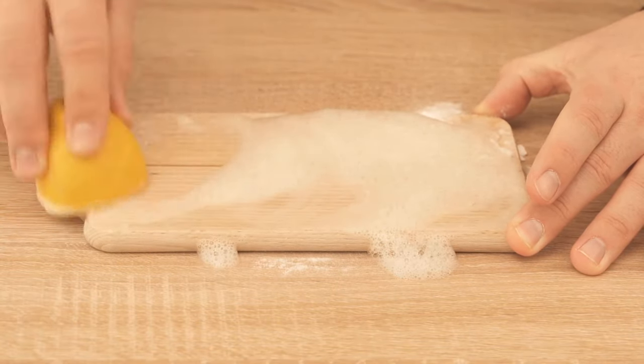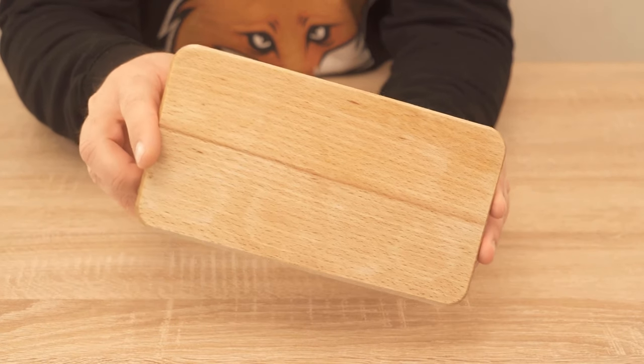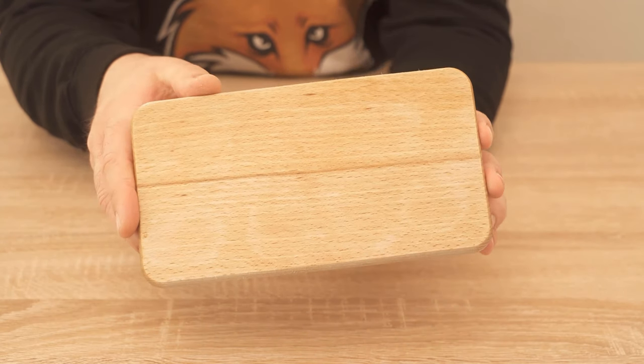When you have rubbed it properly, you have to rinse the wooden board again, so that the remaining stains disappear. And then your wooden board is really clean again.